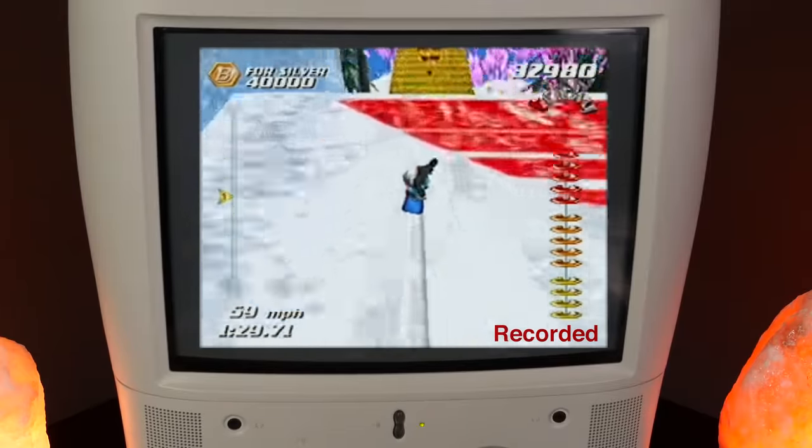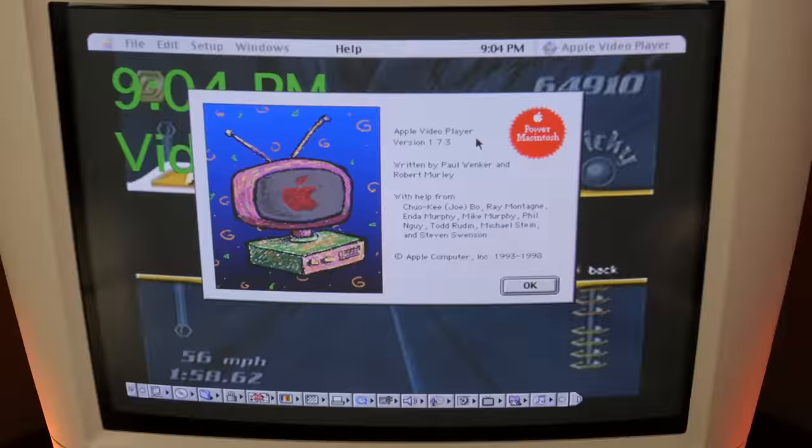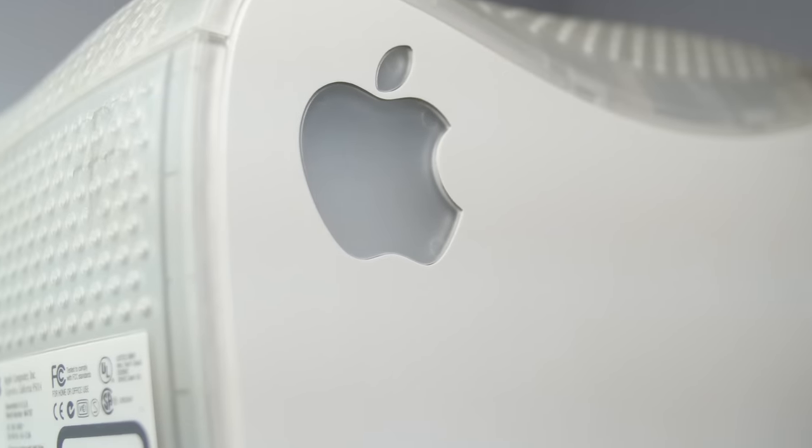An application that came pre-installed, Apple Video Player, was needed to view and capture video and audio. The front-facing speakers on the machine actually sounded pretty good for a computer of that time period. I don't want to delve too far into the operating system because the machine is fairly standard with what you'd find on a Macintosh Classic machine. If you'd like to hear more about Mac OS 9 or see a future retro review, let that like button know.